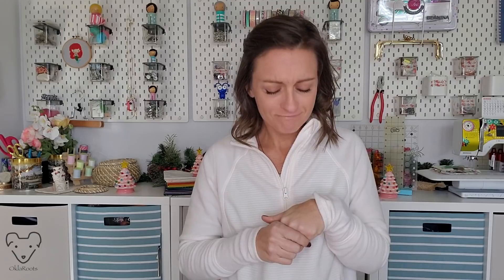Hey everyone, welcome to the Oakwoods YouTube channel. I hate crying. I had full intention to make a super peppy fun bag video today, but grief has struck my home.